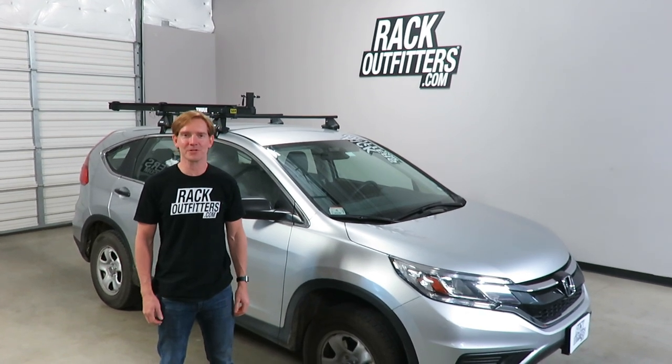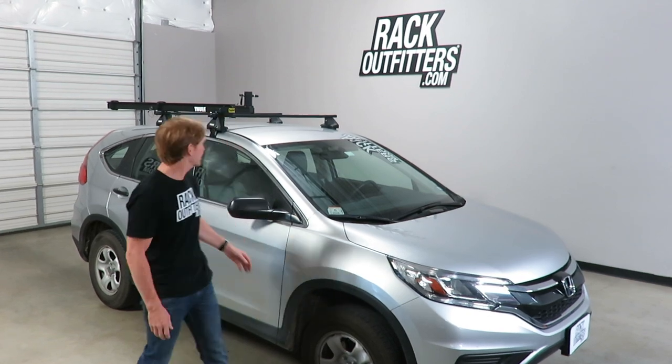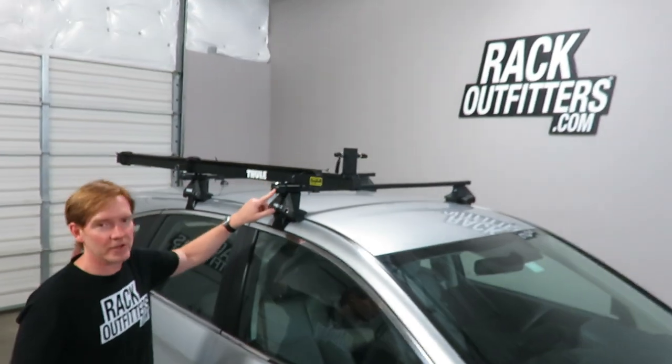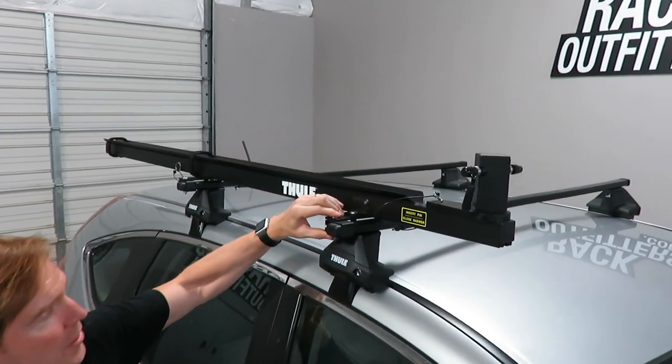Hi, I'm Paul with RockOutfitters.com, here to show you the Thule 558P Pivoting Tandem Carrier. Here we have it installed onto a Thule roof rack system. It does require that it's installed onto Thule square bars, and you can see here it has the square bar clamps.